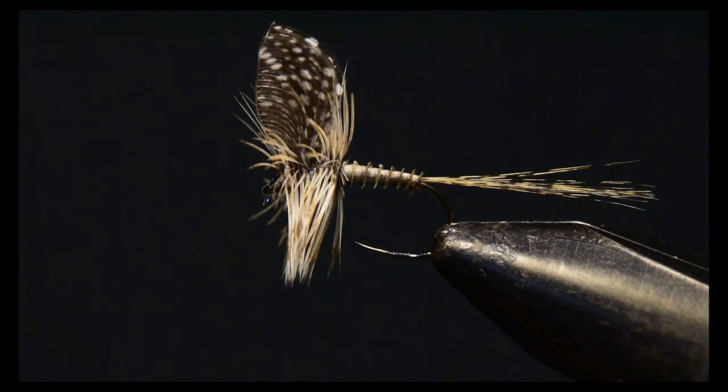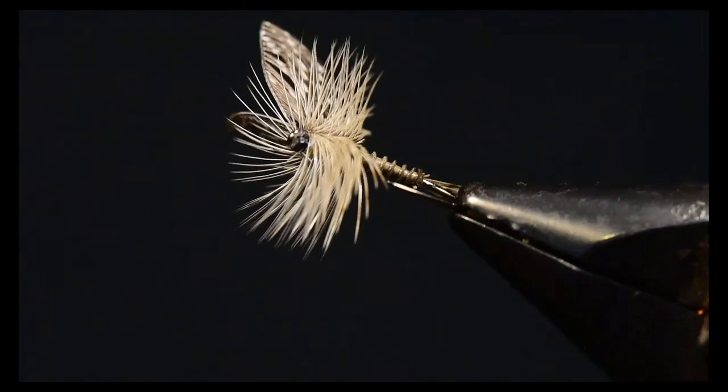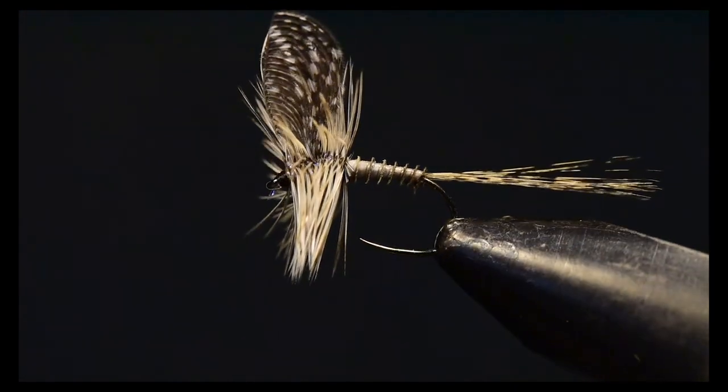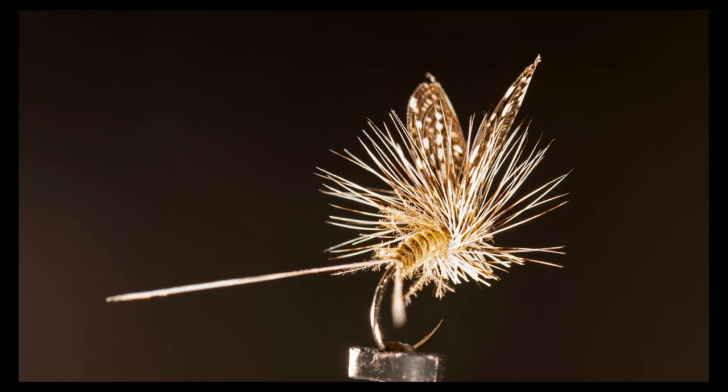The last thing I'd like to do is spin this fly around in my vise so you can get a full perspective on the Wally Wing Calibatus — it's really a beautiful fly that celebrates the art of fly tying. If you like the fly to float a little lower in the water column, go ahead and clip off the bottom of the hackle. You can see in this example I've done just that, and it'll really float low on the water and be an excellent Calibatus imitation.